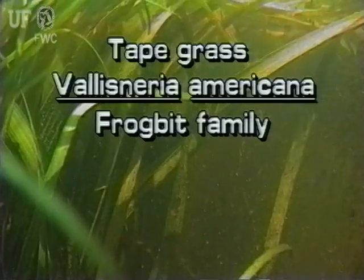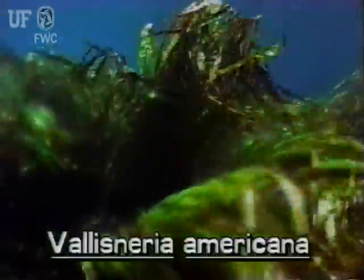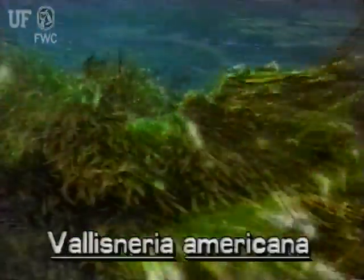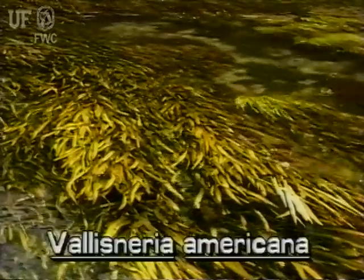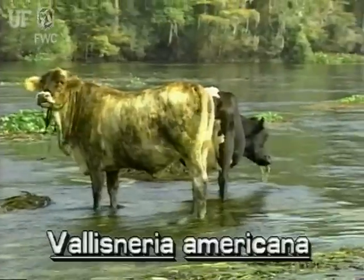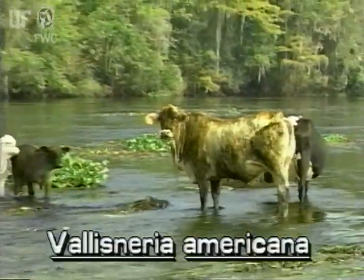Tapegrass, Vallisneria americana. This large submersed plant is native to Florida. Tapegrass spreads by runners and often forms tall underwater meadows. The upper leaf parts are sometimes found floating across the water surface. Tapegrass is common in still and in fast flowing waters throughout the state. It is a popular aquarium plant.